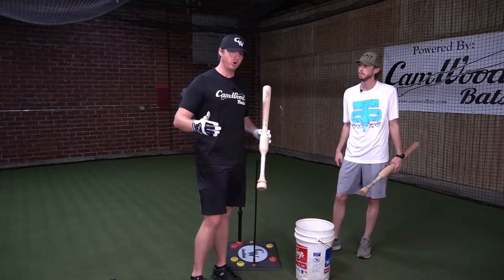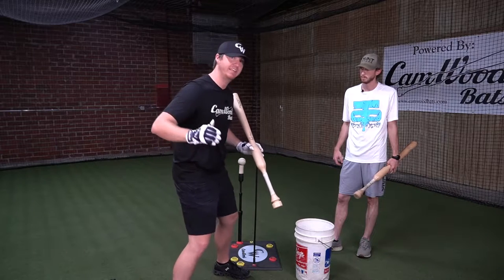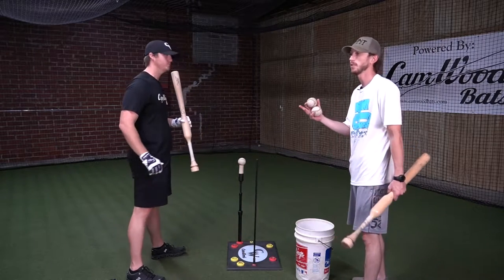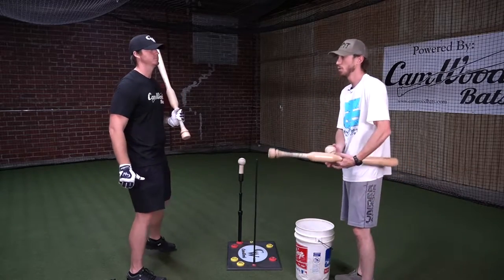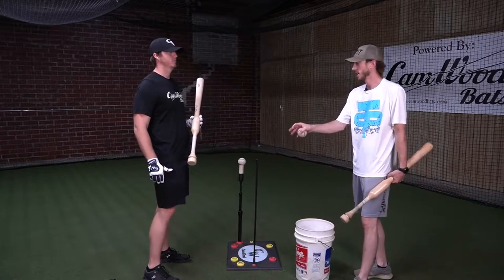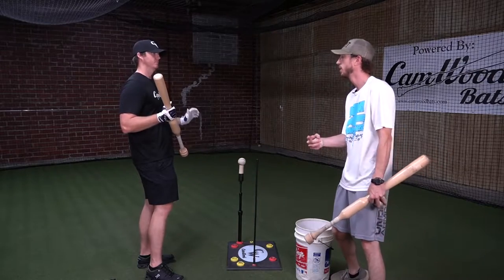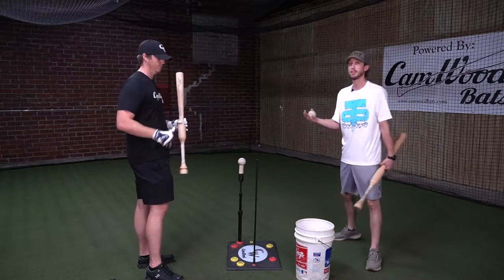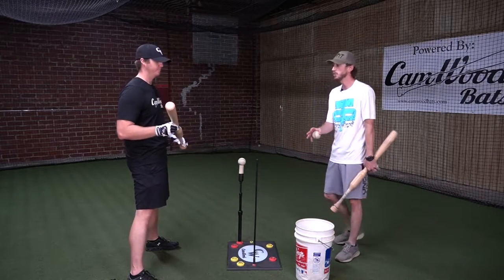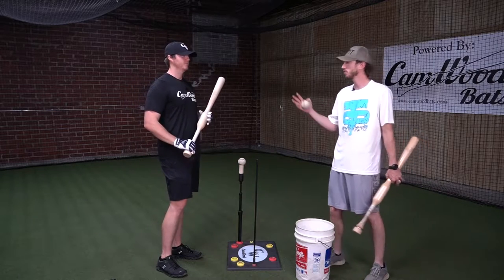We're going to focus on how to load our weight on this back leg and drive to get all of our momentum going back through the ball. Weight shift is what's going to help you get the ball in the air. Power's got to come from underneath, so the first thing that has to fire is the most powerful thing connected to the ground — that knee has to fire to the pitcher. We want a loose movement, letting that knee go with no tension.